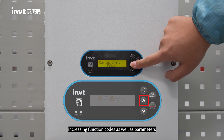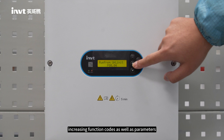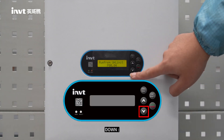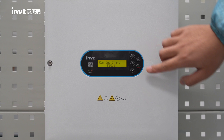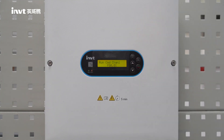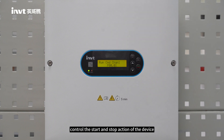UP: increases function codes as well as parameters. DOWN: decreases the function code and parameter. START/STOP: controls the start and stop action of the device.